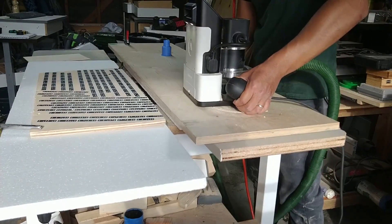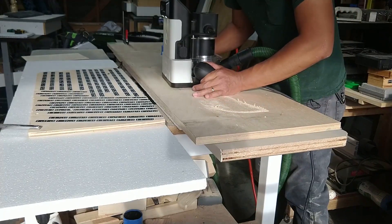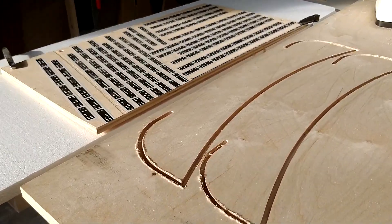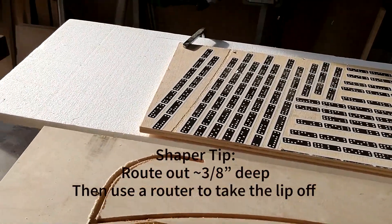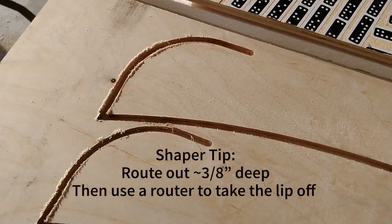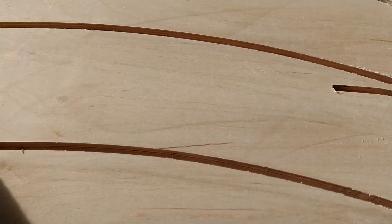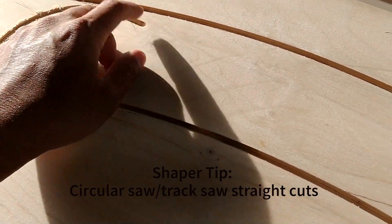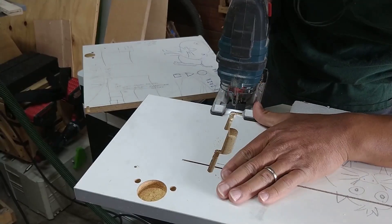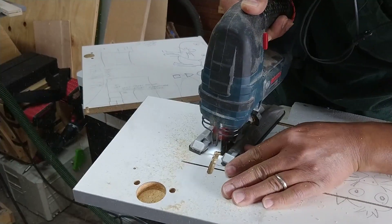I'll use the Shaper Origin to fabricate some of the curved pieces, but I also use it to make my templates. This is just an example of how I use it to make my stretchers. I don't ever cut it all the way through because I'll finish it off with the jigsaw. I'll finish cutting those with the track saw across. After the Shaper does the precision first pass, I'll use a jigsaw to cut out the templates.